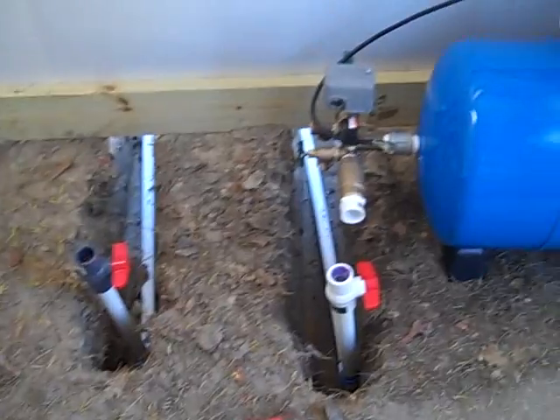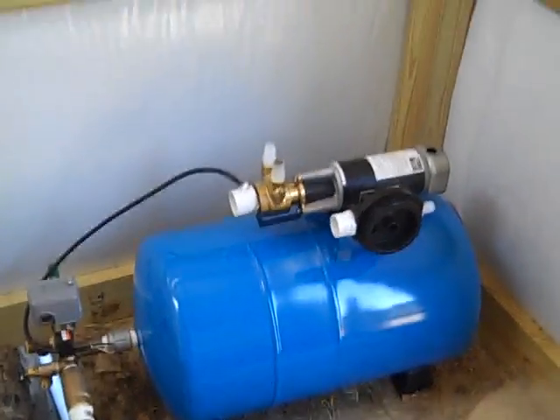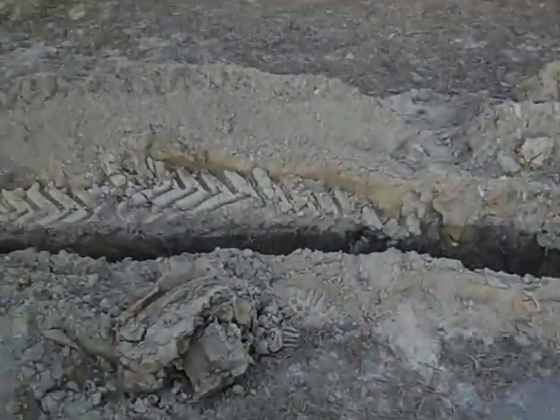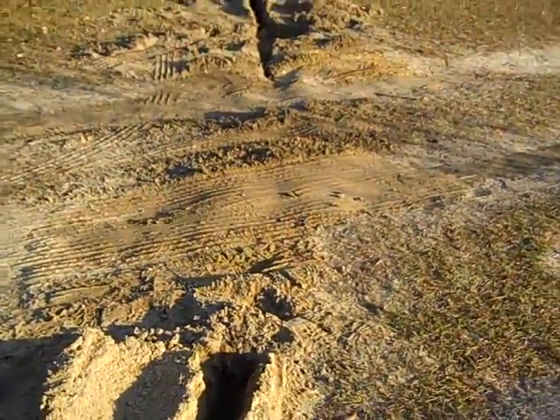If they want the pressure they're used to with their well pump and the power goes out, we're going to use the old Dankov solar. I've grown very fond of these — they work extremely well. The goal is we've tied in to their existing plumbing.